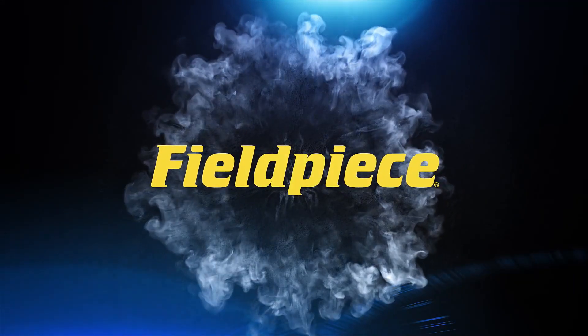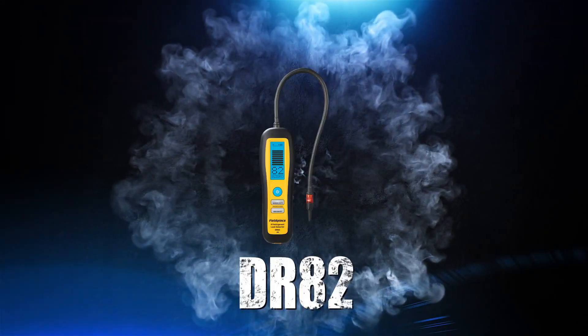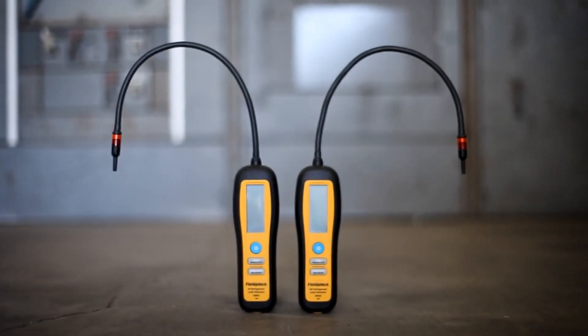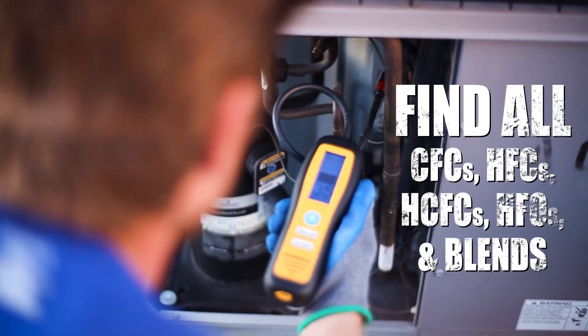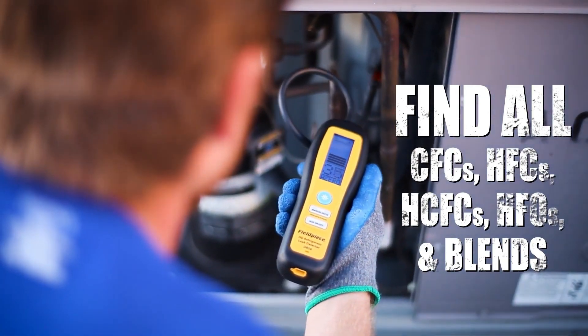Leaks have nowhere to hide with FieldPiece's DR-82 and DR-58 refrigerant leak detectors. Using infrared sensors and heated diode sensors, these leak detectors can find all leaks at levels that far exceed international detection standards.